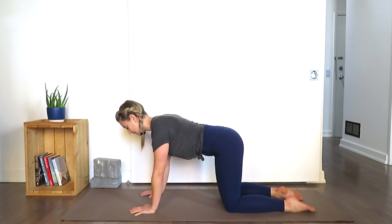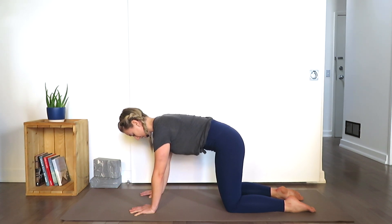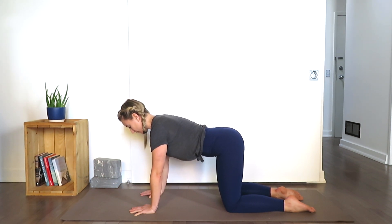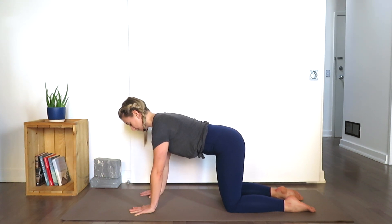Draw the shoulders out and down — feel the shoulder blades drawing down the back. Draw the belly button in towards the spine, low rib cage tucks. Feel a neutral pelvis. Maybe go into a little bit of cat-cow here, up and down, and then feel what is neutral for you. The hips are level.